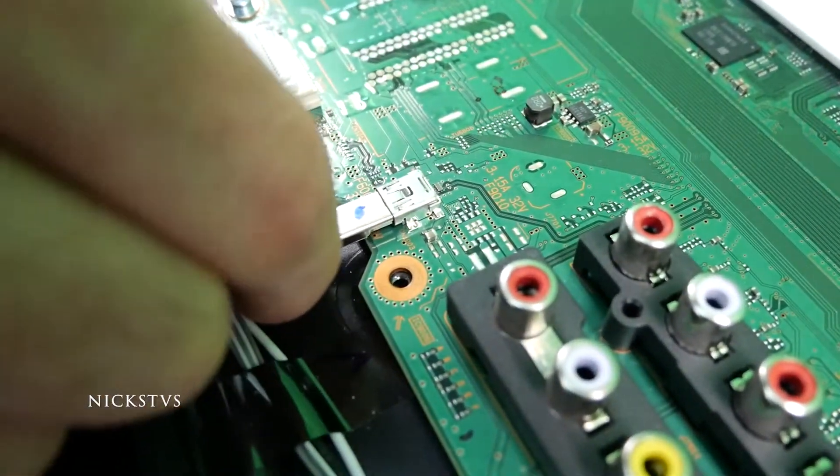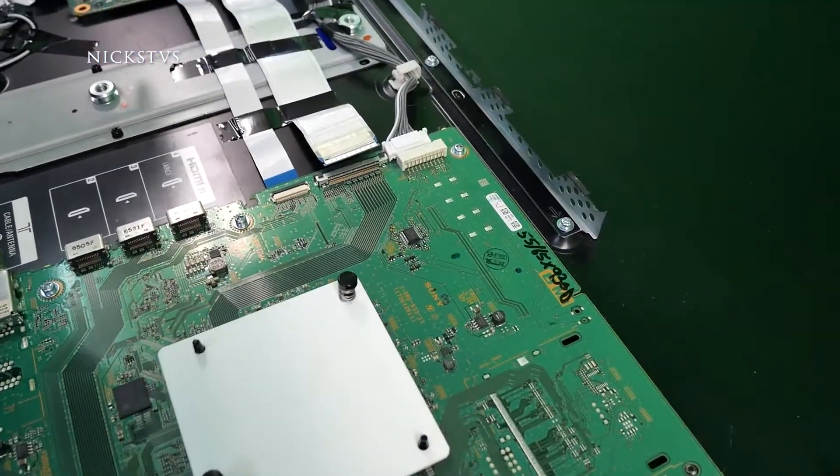This one just pulls right out and that's it. Now let's go ahead and remove the screws.